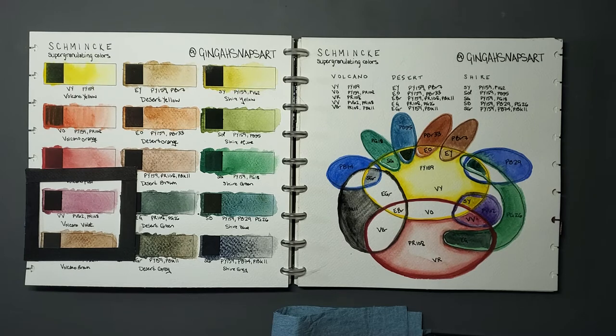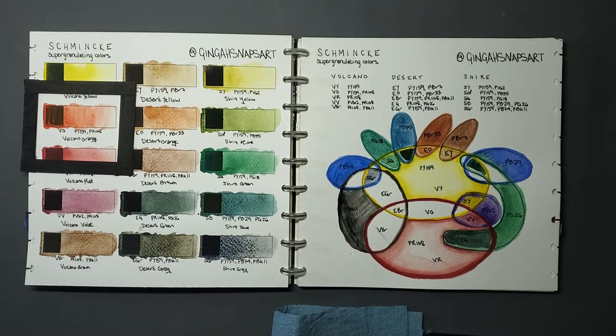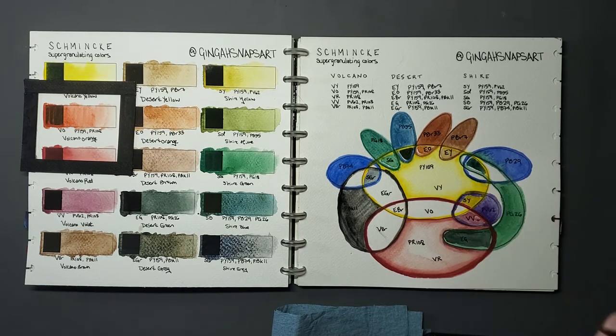There are six paints which contain PR108, but for now we'll keep on our merry way and only worry about Volcano Orange for the moment — we'll come back to the others. Volcano Orange, labeled VO, contains PY159 and PR108.